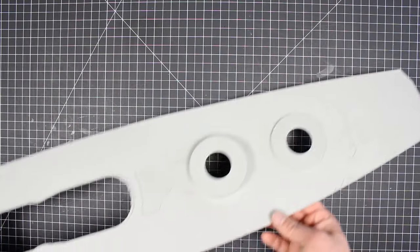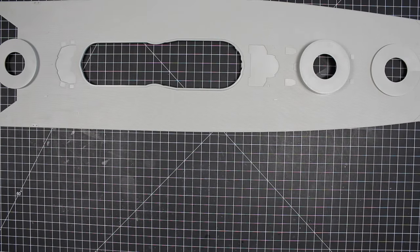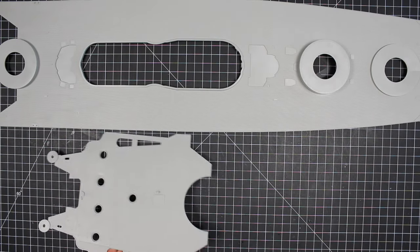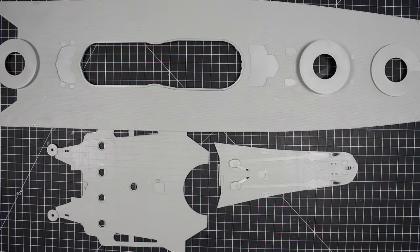All right guys, there are three main parts to the main deck. In the anatomy of the ship, it refers to this whole area as the forecastle deck. There's the main part with the wooden surface, the aircraft deck, and the anchor deck.